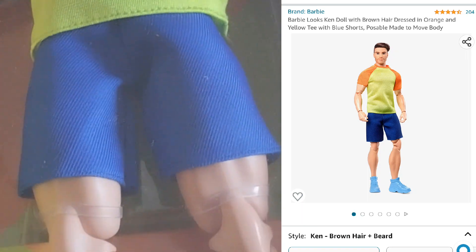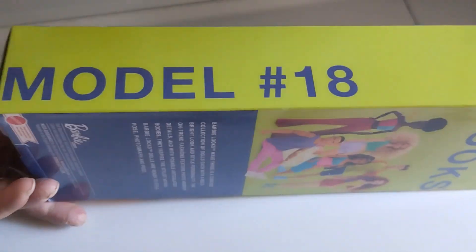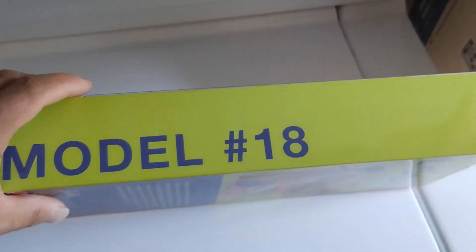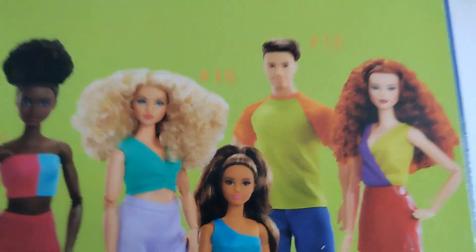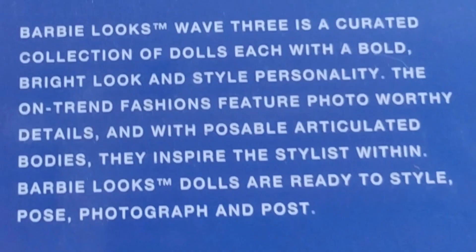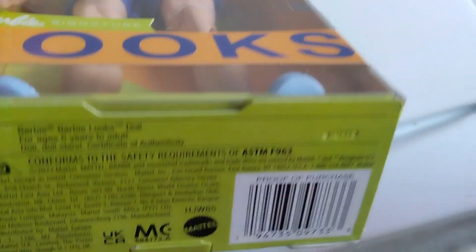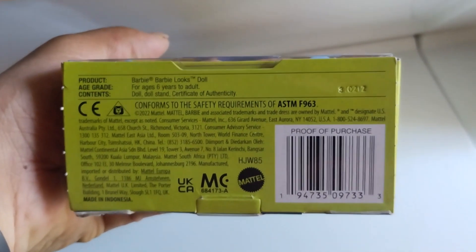This is the Barbie Looks Ken, model 18, series 3. I really like to add these to my adventure team because I like different head sculpts. Here's the information if you want to look that up — this is the third wave of the Barbie Looks brand.